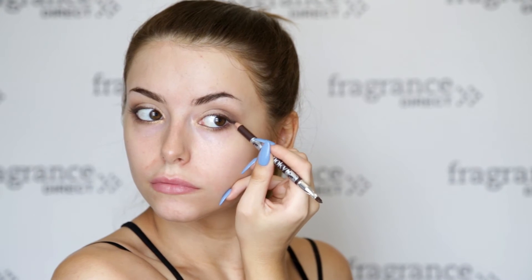Next I'm using the Bourjois Smokey Eye Effect eyeliner in the shade Smoked Brown, putting that in the waterline and tightlining my eyes as well. I'm then going to be creating a really subtle flick using the liner, which I'm going to blend out using the brush on the end.